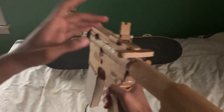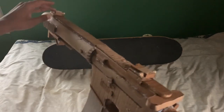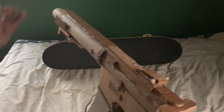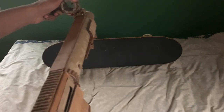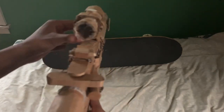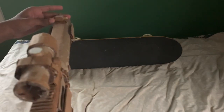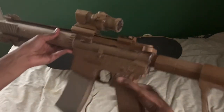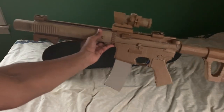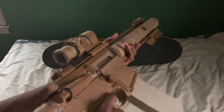I can also use the rails for sights — I fold those down, take them off, and mount my little ACOG scope. And there we go: a kitted-out lightweight M4.